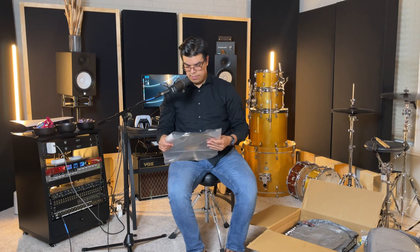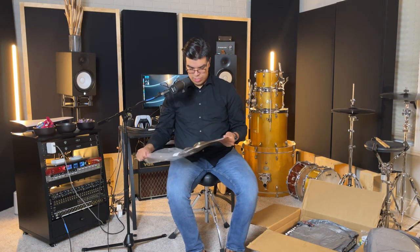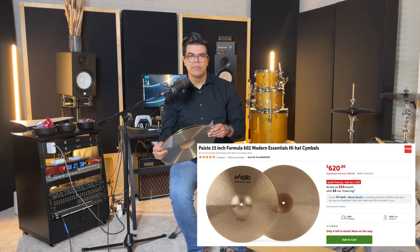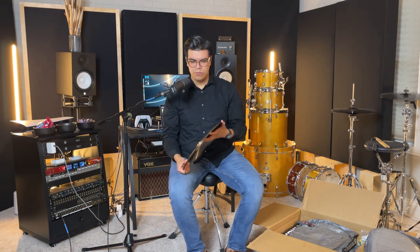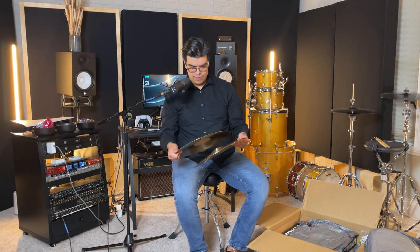Looks like we're going straight into the cymbals. The first set of cymbals that I got are some Paiste 602 Modern Essential Hi-Hats, and these are 15-inch. I just kind of wanted something not too small. I feel like 14-inch nowadays is a little small for the use I'm going to be using them for, and 16 might be a little too big — so this is a good in-between where I can use them for just about anything. This is my first time trying Paiste, so I'm very excited. These are beautiful.